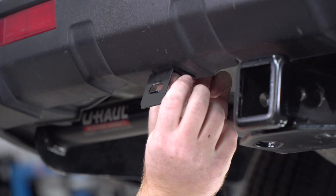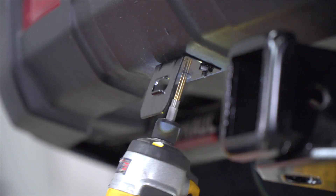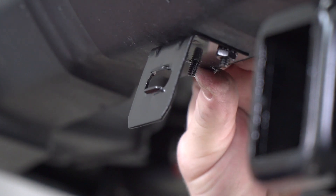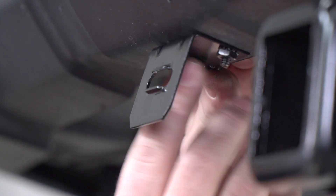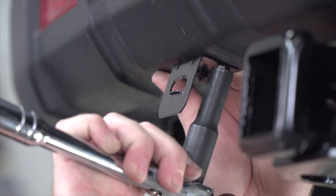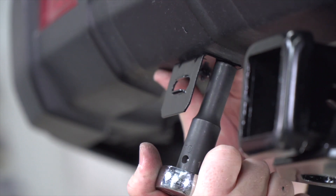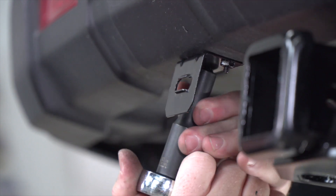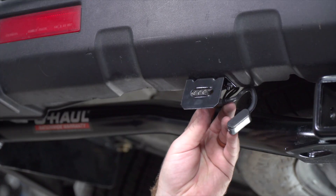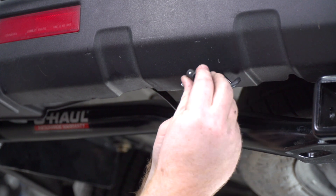We'll make sure that it's squared and repeat on the second hole, then tighten up our screws using a ten-millimeter socket. Then we'll bring our four-flat into the bracket and secure it with the dust cover.